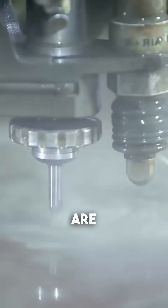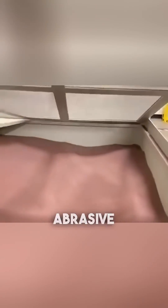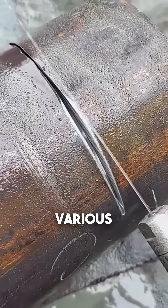Can a water jet cut through your hand? The answer might surprise you. Water jets are extraordinary machines that use extremely high-pressure water, often mixed with an abrasive substance like garnet, to cut through various materials.